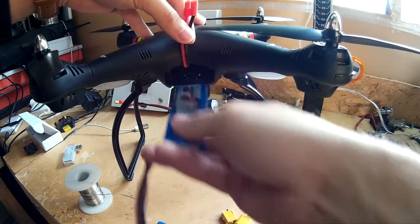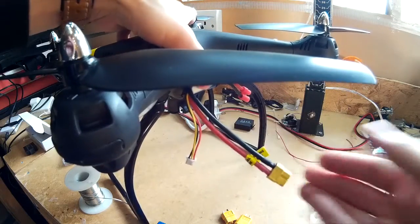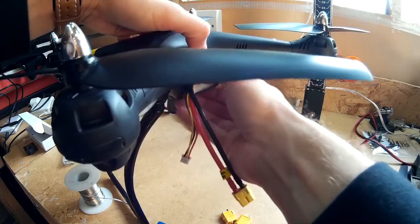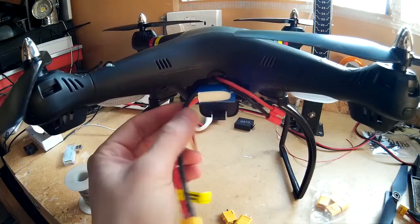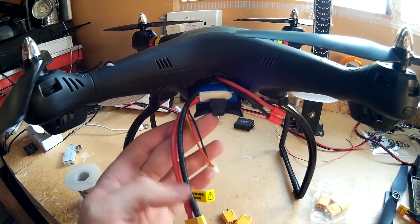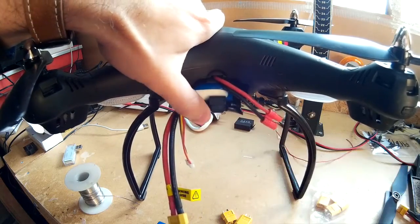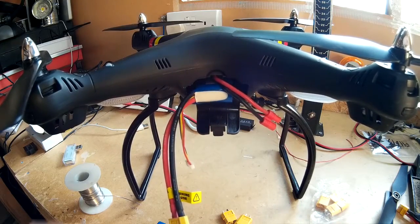Now, fit-wise, that's how it fits — it protrudes out slightly. Not much you can do about that, but they're only like under £6 each. I bought two of them. I'm not really bothered about that. All I'm going to do is either put a velcro tie around it, or just put an elastic band around it. That'll do the job.